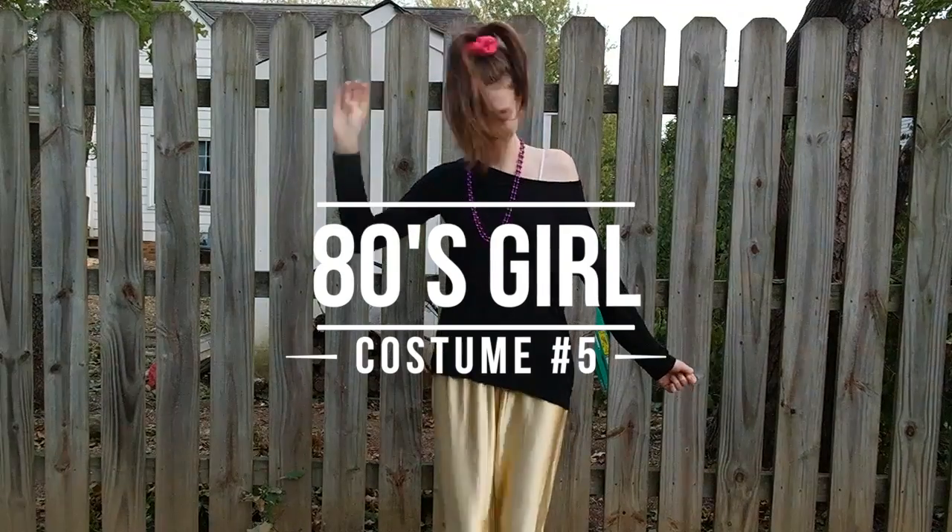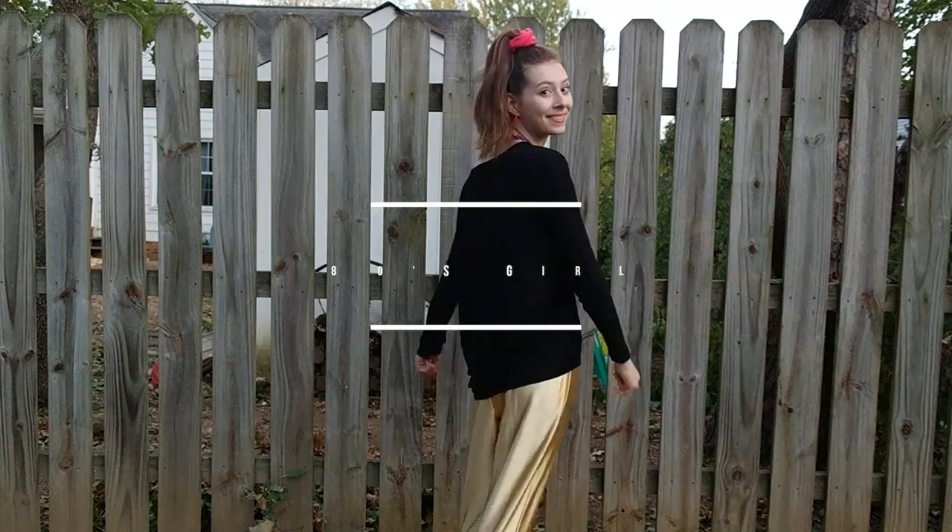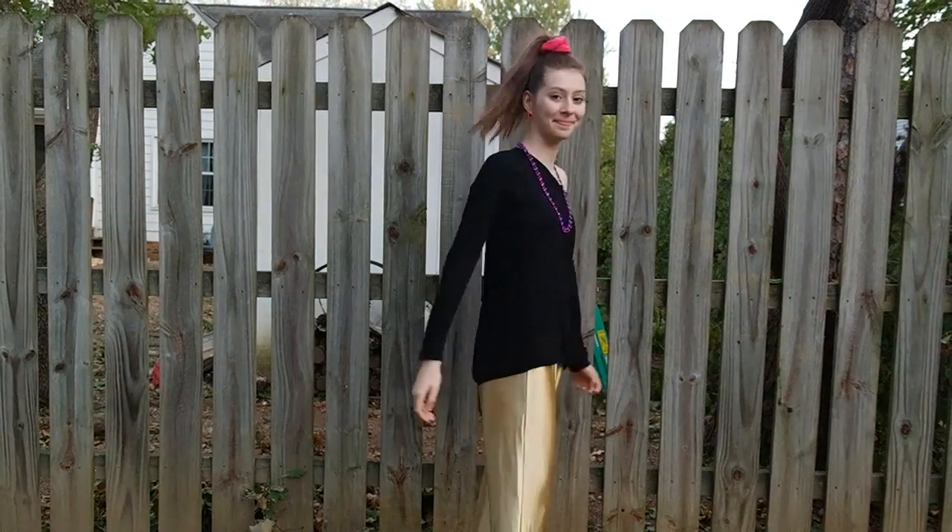This next costume is definitely one of my favorites — it's an 80's girl. What I wore was a black shirt and I just pushed it off my shoulder so that it would show my strap. I also wore a bunch of jewelry and I think this is definitely essential — it definitely makes your outfit.